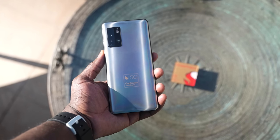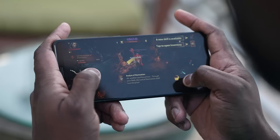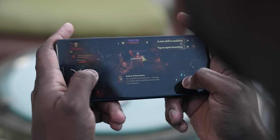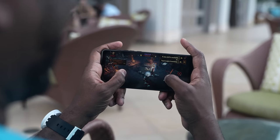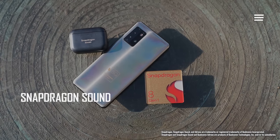When it comes to the gameplay experience, I got my hands on a reference design — a phone built with the brand new chipset — and playing on it felt really smooth and really good. You can see how well Diablo Immortal looks.